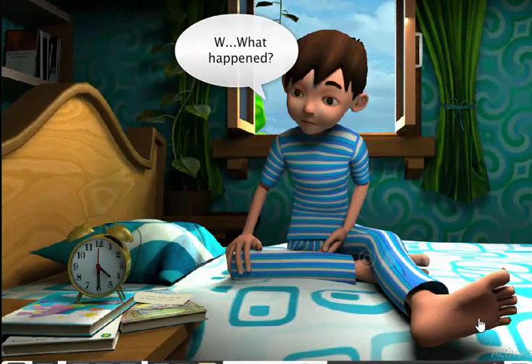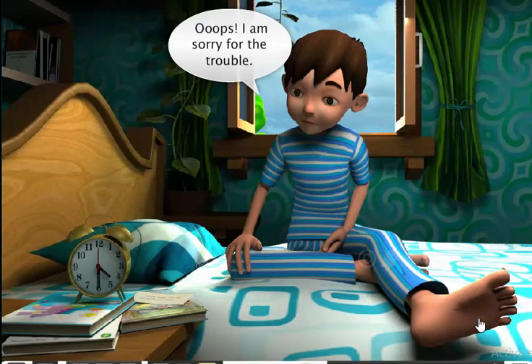Why did you leave a note when you had set an alarm? Sam is sorry for the trouble, but it gave us a chance to learn about reading time as half past an hour. Now, it's time for some practice.